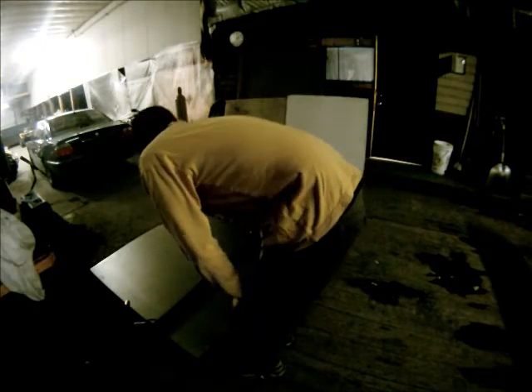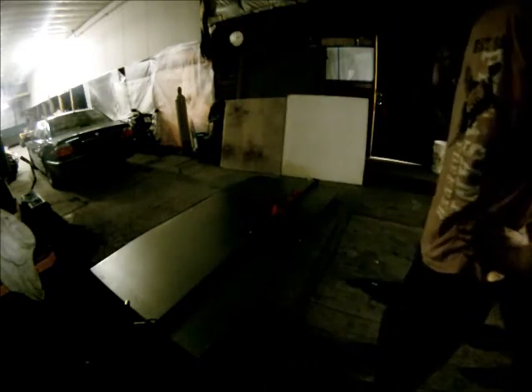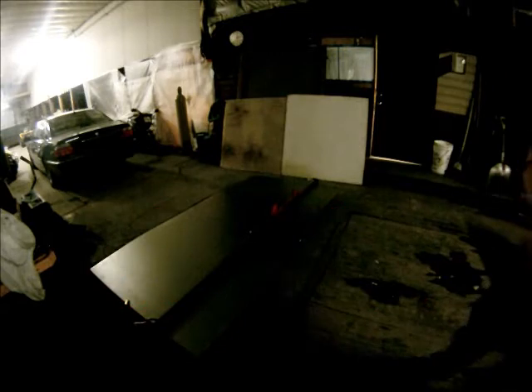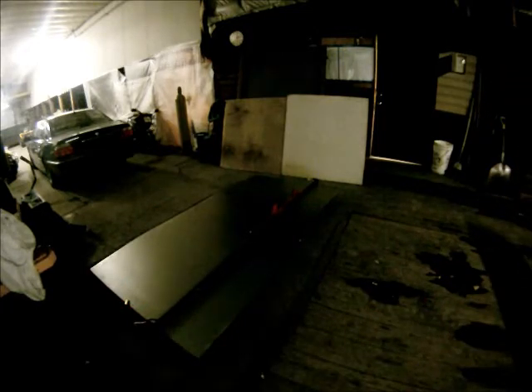I got some 22 gauge sheet metal — that'll be plenty. Welding in a few little brackets to give it some sturdy support. I've got a cheesy little fence set up to guide my plasma cutter. Always wear eye protection. I'm not sure how this audio is going to turn out, and that compressor is probably going to click on at some point.